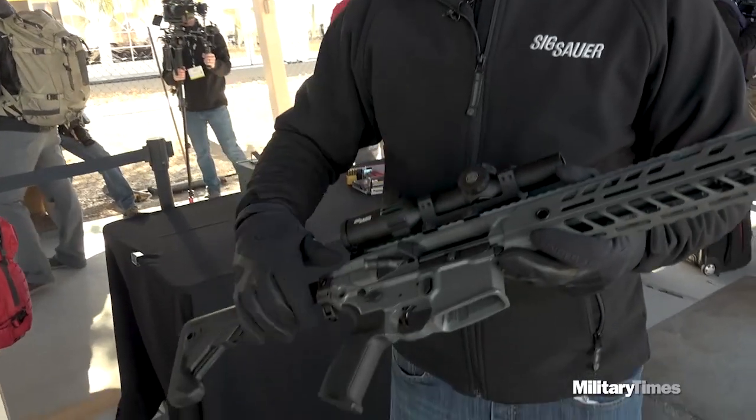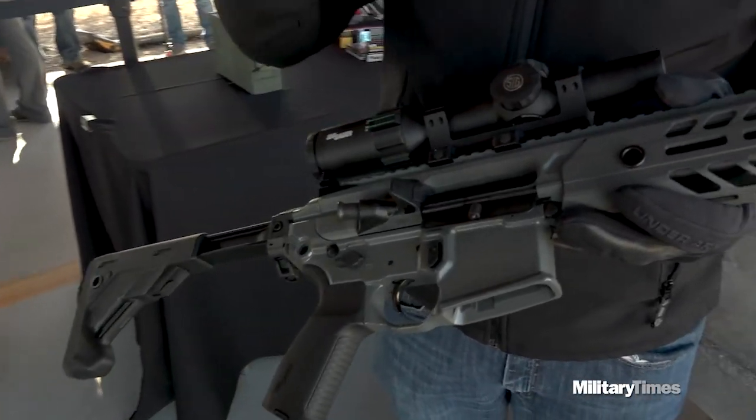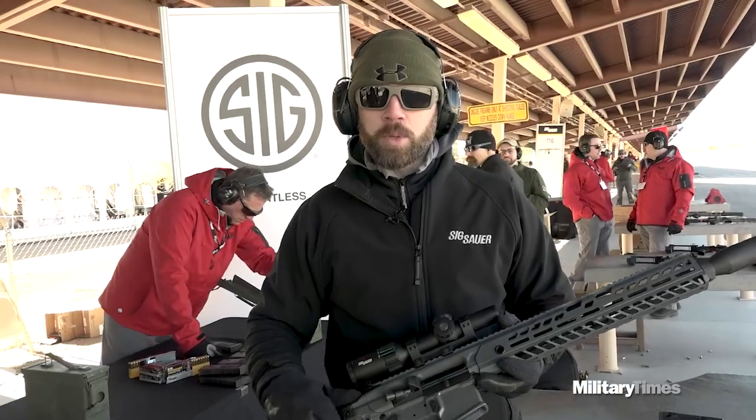The MCX is configurable between a 9-inch, 11-inch, 16-inch, and 6¾-inch barrel, between 300 Blackout and 5.56. So you have multiple different caliber configurations, as well as the versatility of being able to go back and forth between different barrel lengths.